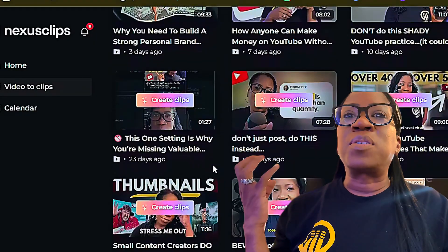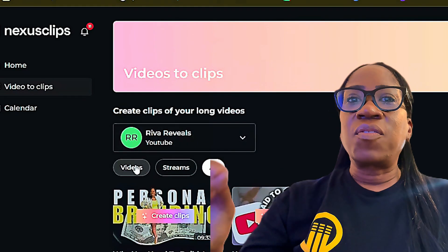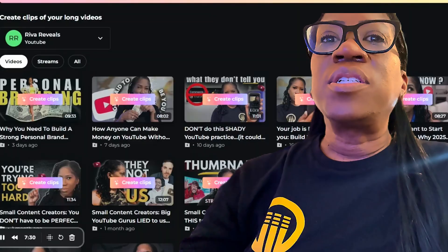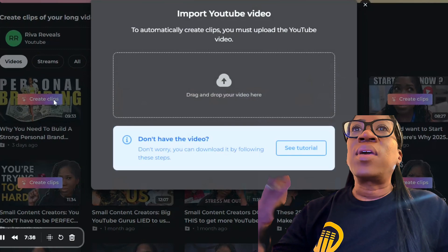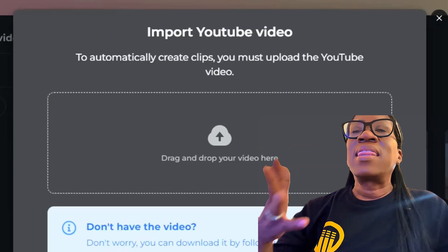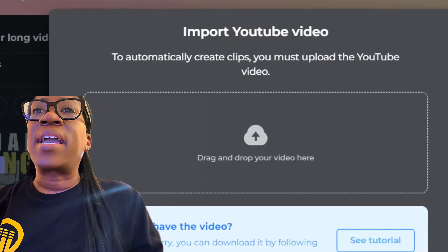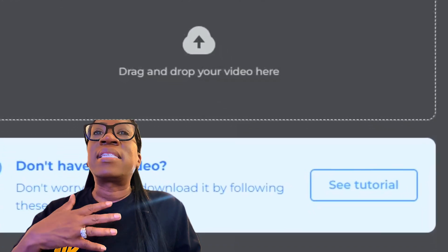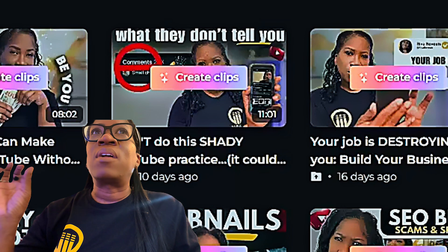Today we're going to be making clips from one of my videos, the most recent video that I created. The first thing you're going to want to do is log into Nexus Clips. Once you click the video that you desire to make the shorts from, you'll see this screen appear — it will tell you to import your video here. You can drag and drop your video there straight from your desktop or wherever you keep your files. If you click the gray shaded area and click see tutorial, it'll walk you through the steps to go to your YouTube in order to download your video.